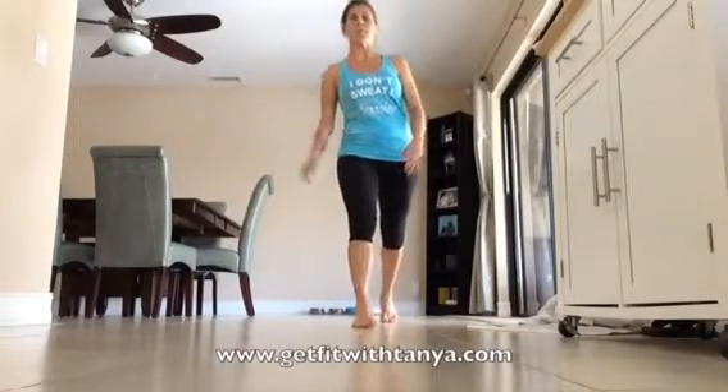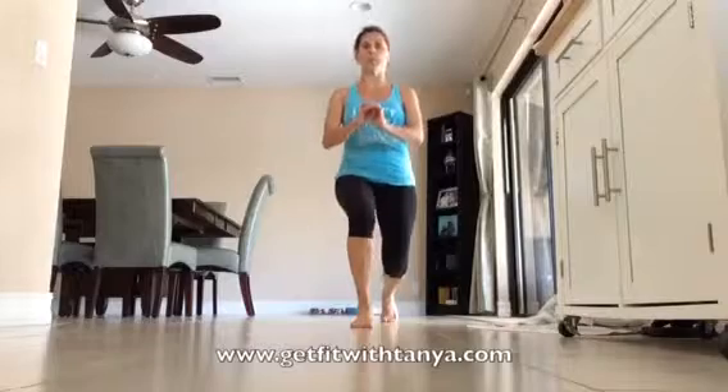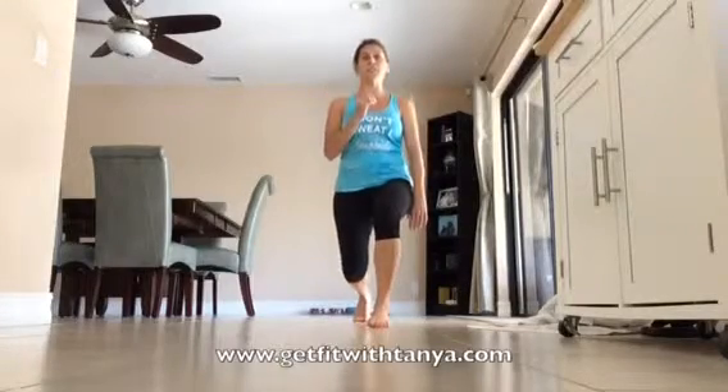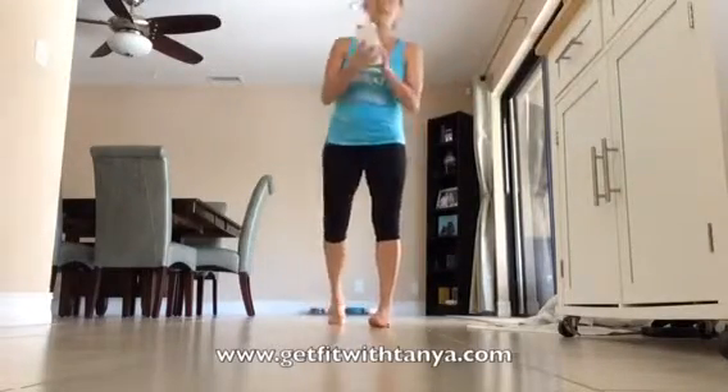So you're going to do the lunge, and you're just going to pulse it up and down just like this. I will tell you to switch — you need to quickly switch your feet, get yourself set back up, and do 30 seconds on the other side. Okay, let me get my phone for the timer.